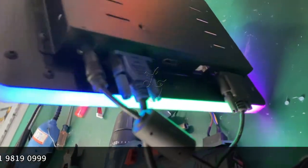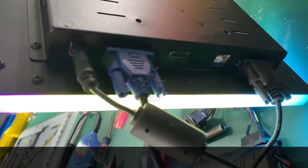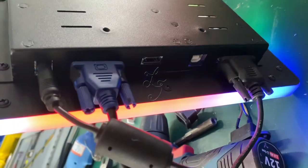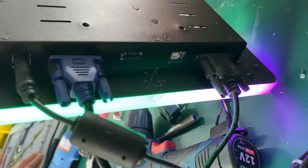There are connectors for power 12V, VGA, HDMI, USB touch interface, and the last one is for the serial cable for the touch.